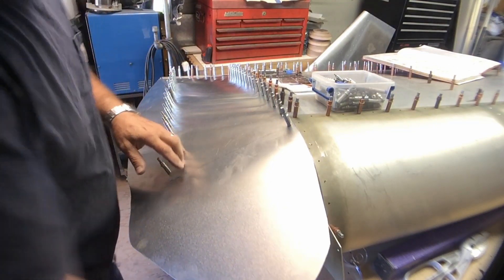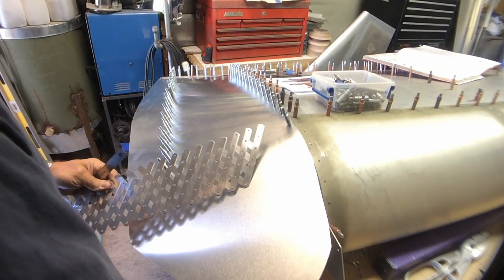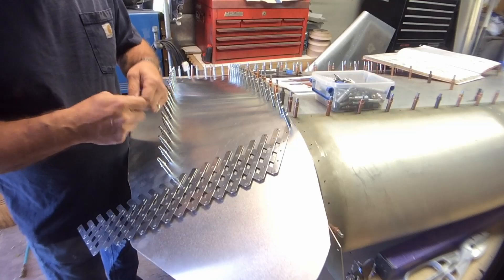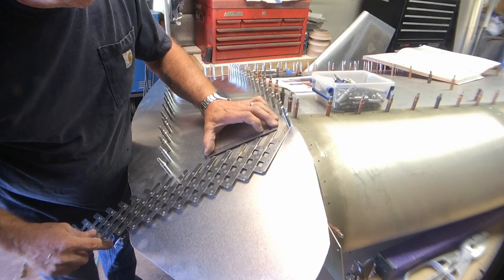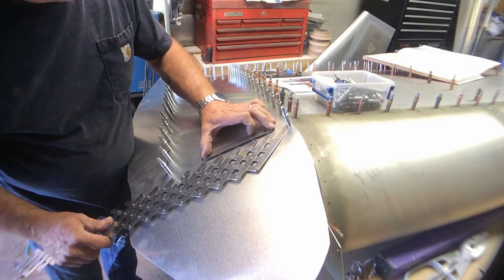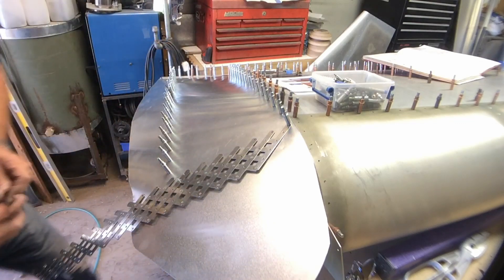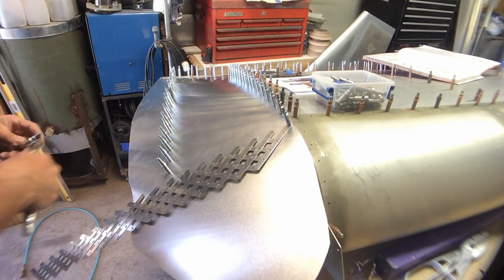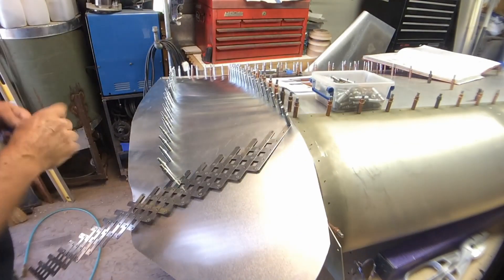All right, this rivet line will also be an A4 pitch 40. So let's go ahead and lay out our pitch line there.